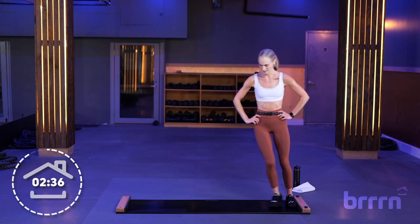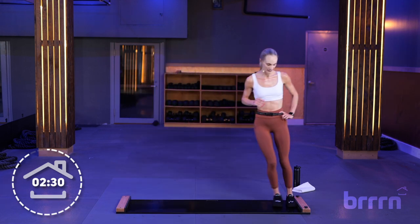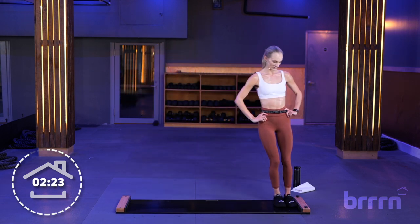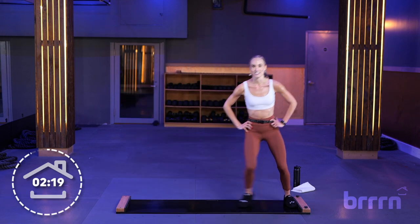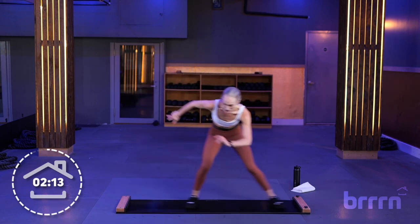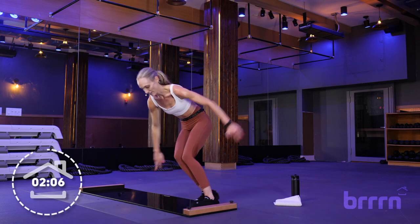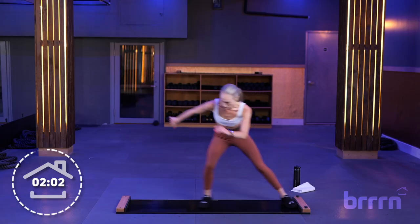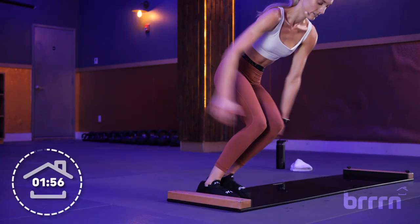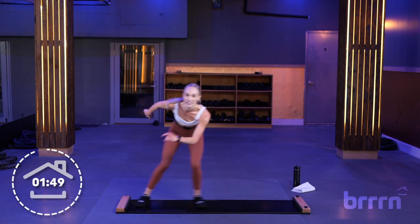Final minute. This final 30-second sprint, I want you going all out — even faster than we just did. Catch your breath. 10 seconds — our final push of this class. 4, 3, 2, and 1. Nice and low, 30 seconds — that's it. Push yourself here. Try to surprise yourself at what you can do, how fast you can go. 15 seconds, halfway. Last 5, 4, 3, 2, one. Nice job.